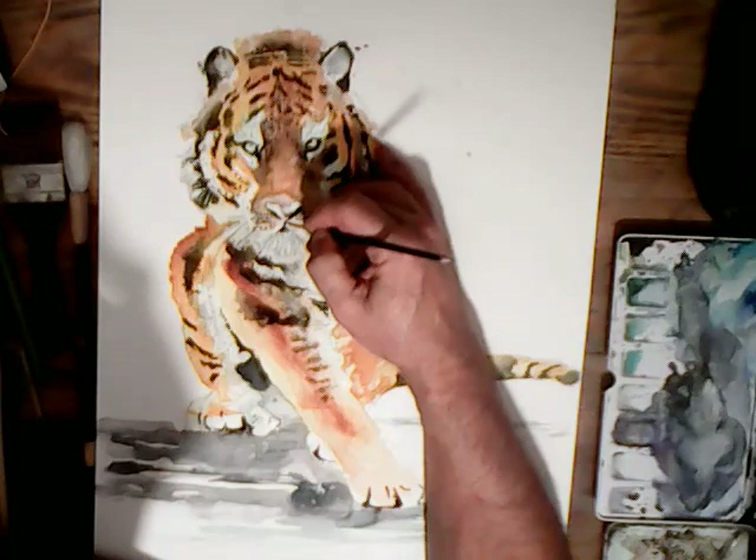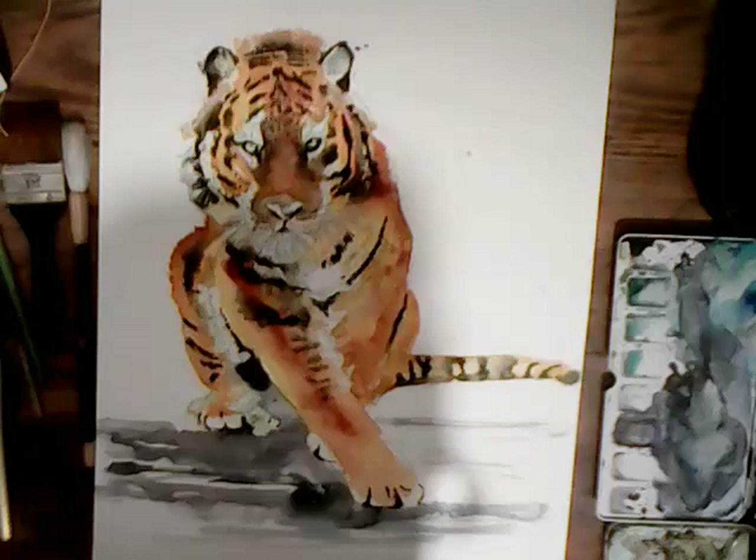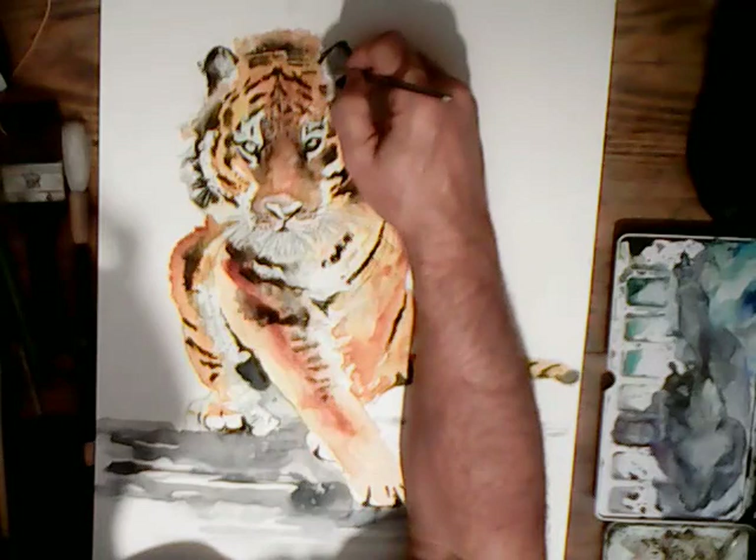You want the paper really dry for that because you want some hard lines on these finer details. If the paper is wet the colours will run, which is what we don't want at this stage.